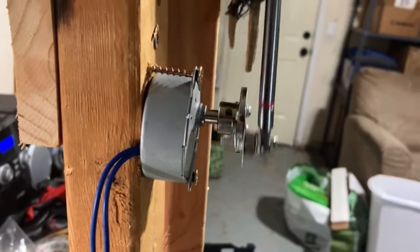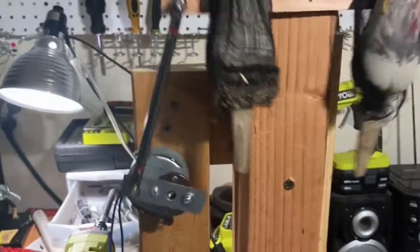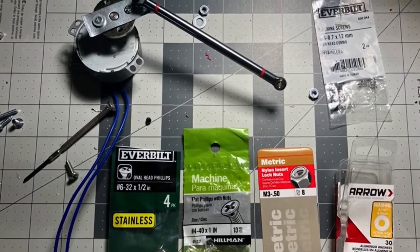If it's hitting the other screws, you want to put more washers on it because you want it kind of flush so it can move back and forth. Thanks for watching — I will have a link of all the items I used to make this.